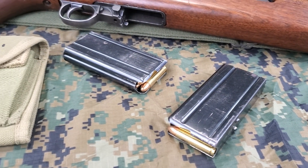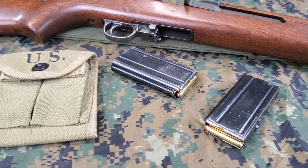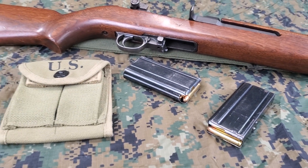It is loaded with 15 round detachable magazines, and this will be done from a U.S. M1 carbine double magazine pouch.